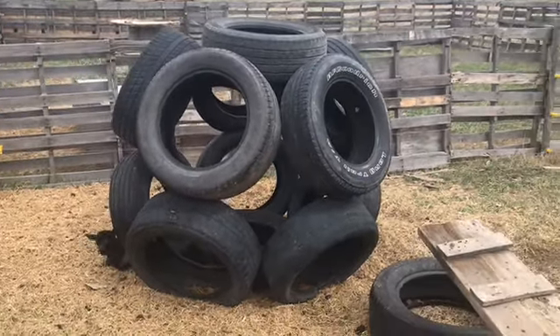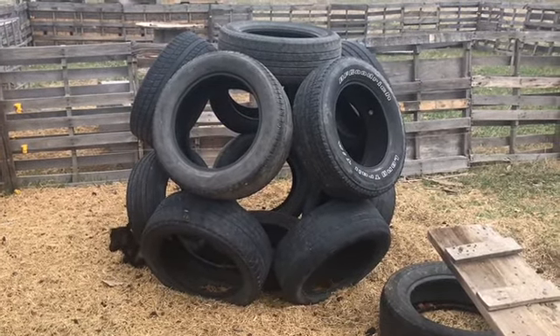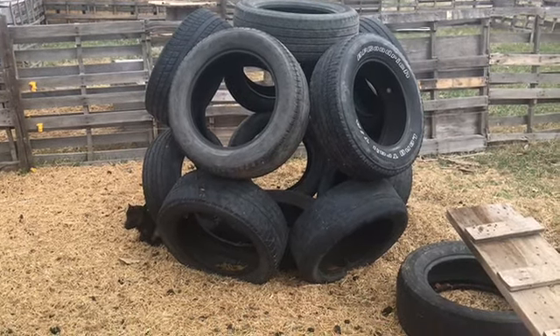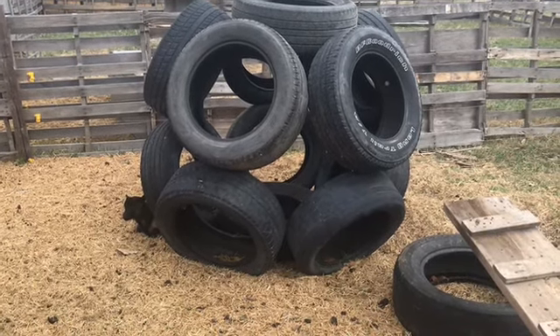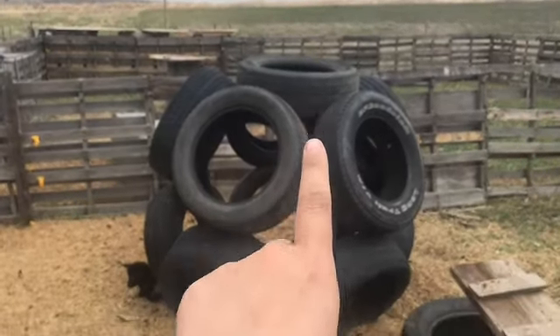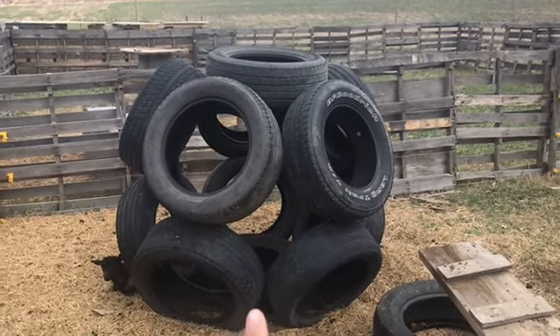This is the tire ball that I said I would get an instructional video on, and our weather has not been cooperating at all. For it you will need 12 tires — there's one on the top, one on the bottom, and five in each ring that goes around.